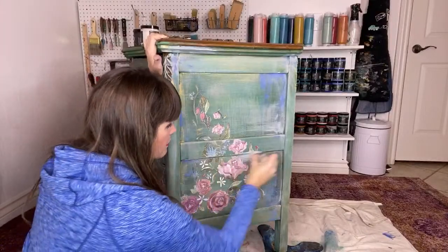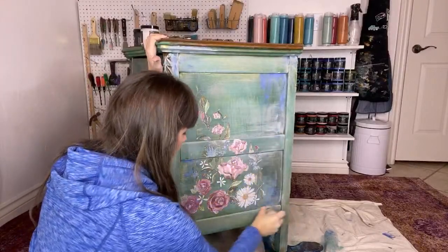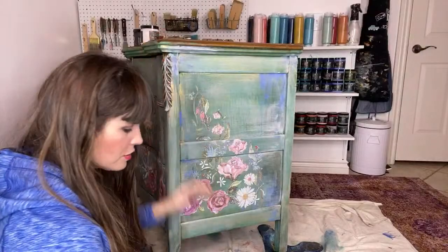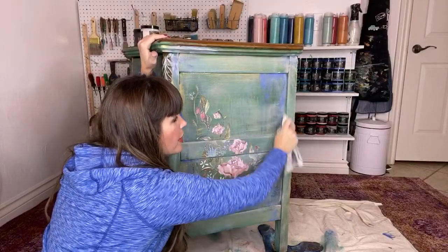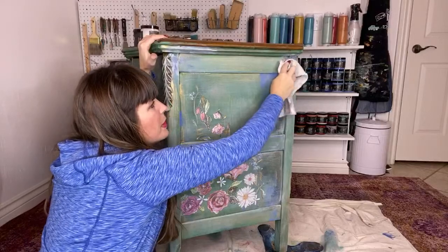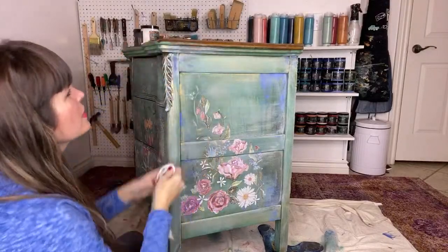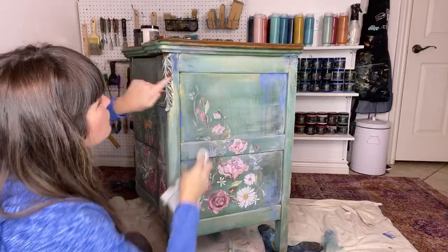I did not fix the drawer yet but I will once she's done painting — I'll sand the top and then fix the drawer. They asked if I could show how to fix it. We don't usually do videos like that in the garage, but maybe we could do it and show what we did. A lot of people on here buy pieces to flip and sell and want to know how to do those kinds of things.